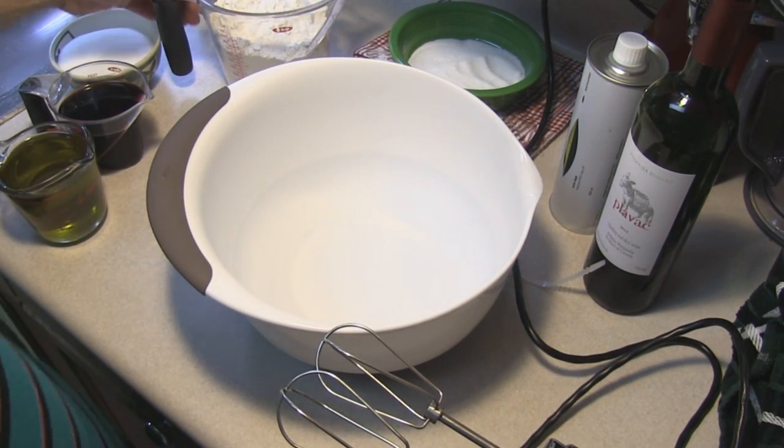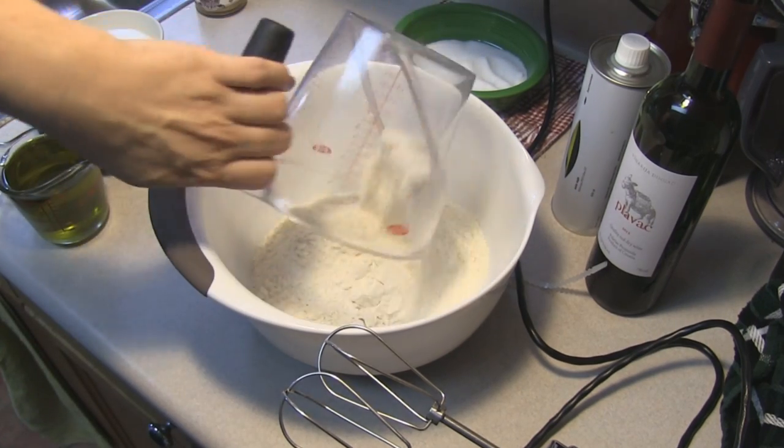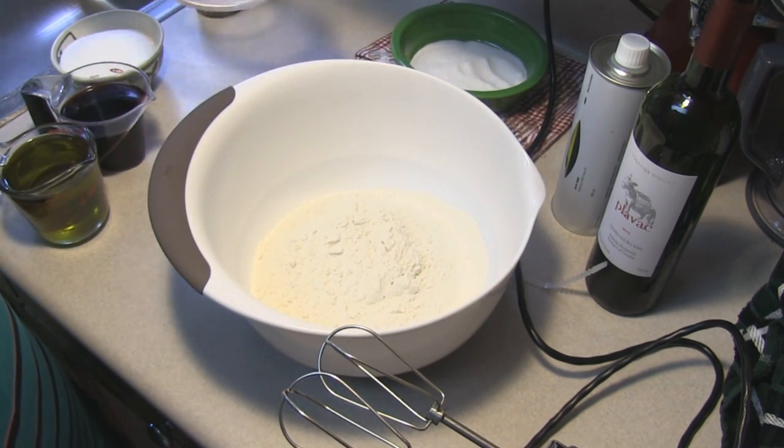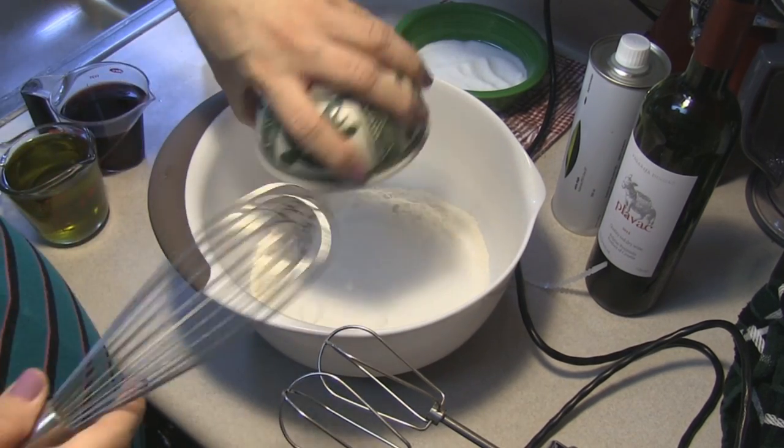The first step we're going to do is combine the flour with the sugar. I have three cups of all-purpose flour and one cup of granulated sugar.